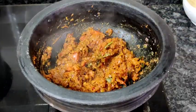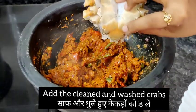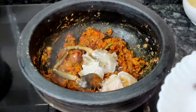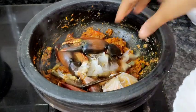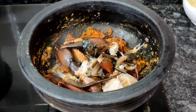Now this looks perfect. I'm adding the cleaned and washed crab pieces. If you are not comfortable cleaning the crab yourself, you can ask the fisherwoman to clean it for you. Once you've added all the crab pieces, we'll mix everything well.